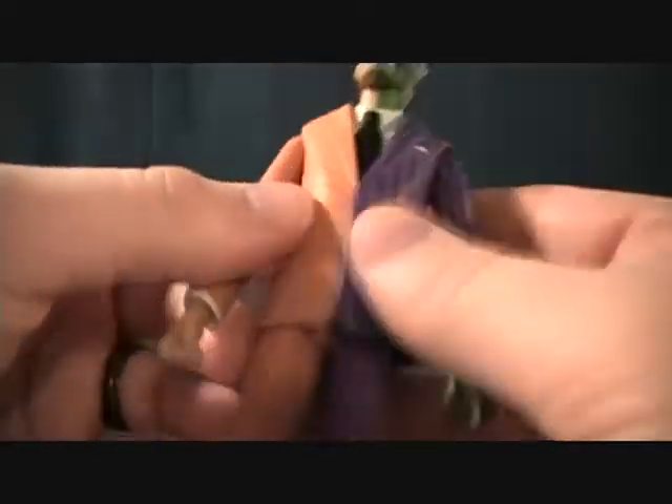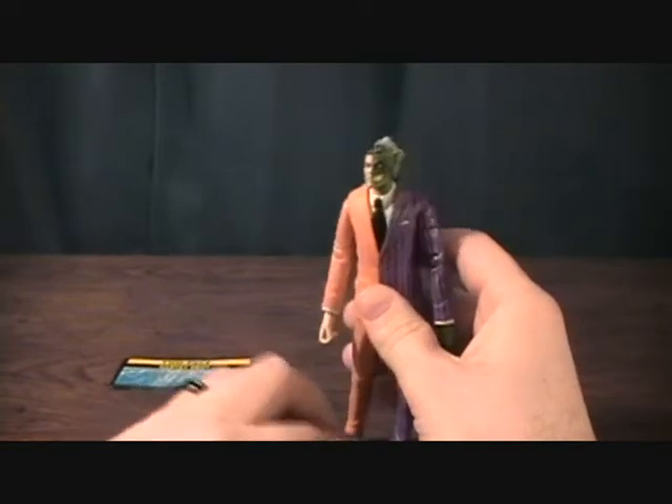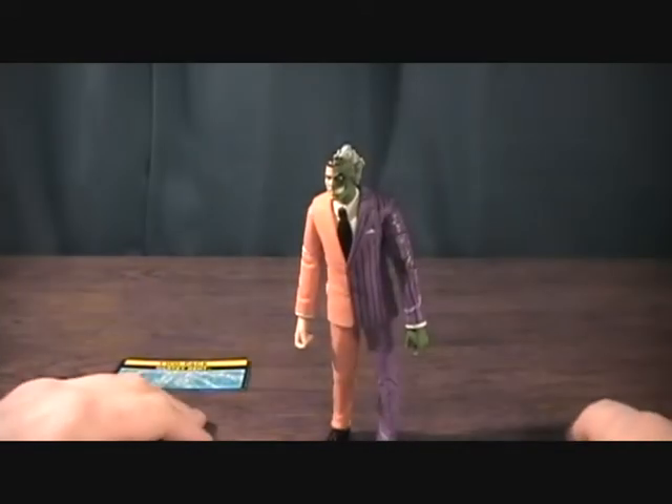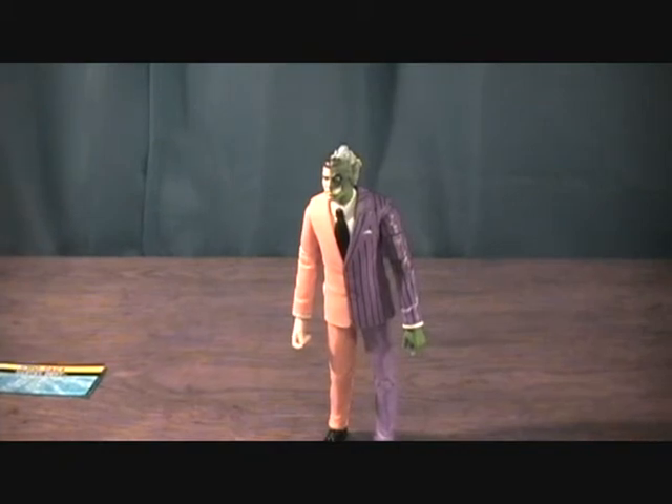And of course, he's got all the great articulation. Very cool figure. So if you're looking for a really cool Two-Face, this is definitely it. Really good. Harvey Dent, Two-Face — thanks for checking him out.